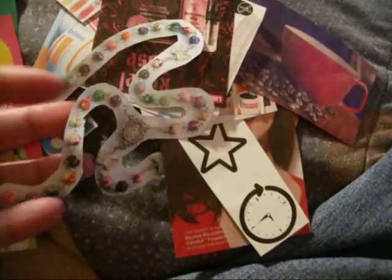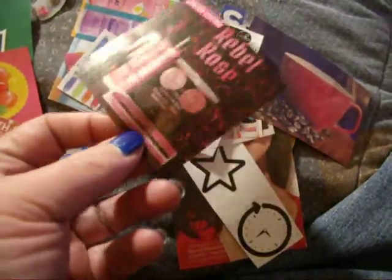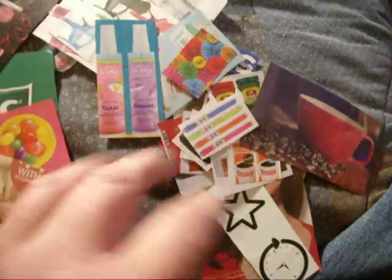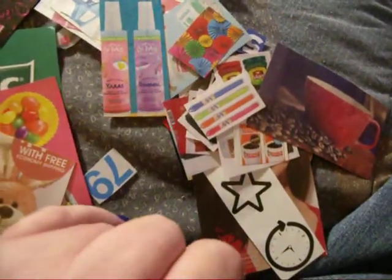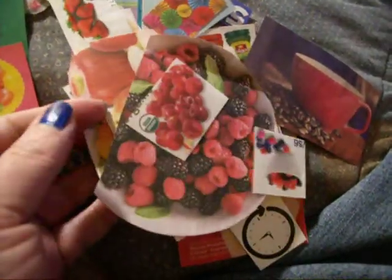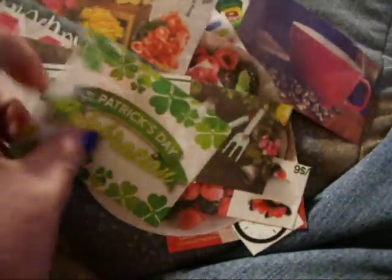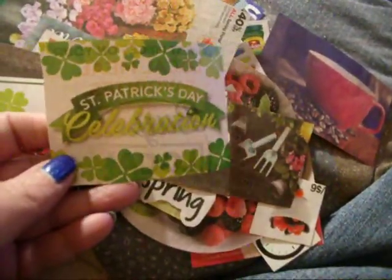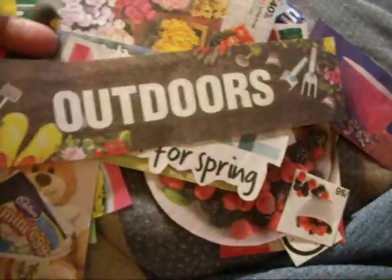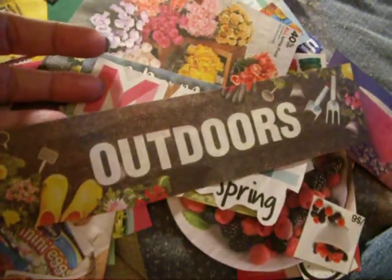This was actually off of a rosary. And this thing here, because I'm going to do a pink page. Then just some various different colored things that I cut out, all out of the circular. I also got some fruit here — I'll do a page on fruit, so I got a bunch of fruit. I'm doing the holidays; I got some St. Patrick's. I was like, I never would have thought I would have got that out of the newspaper. And then some spring type stuff — I really like this. It says 'outdoors' with kind of the spring flowers and gardening tools on it.